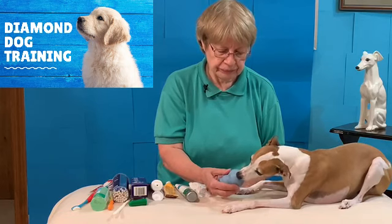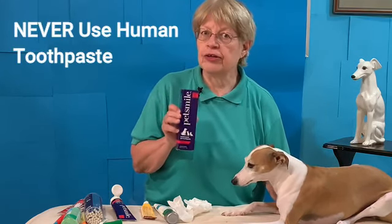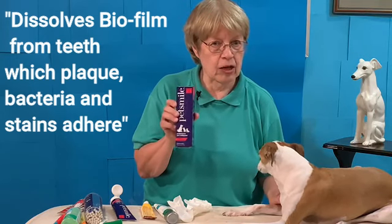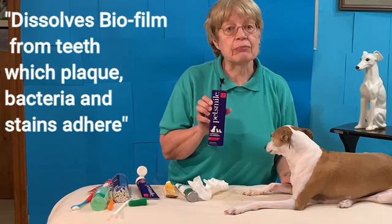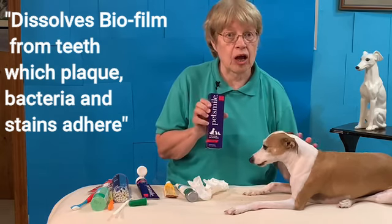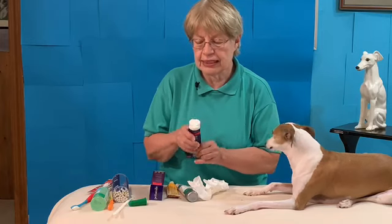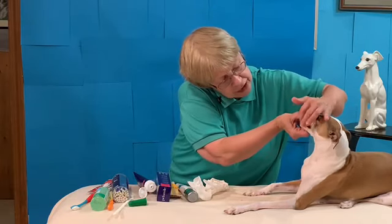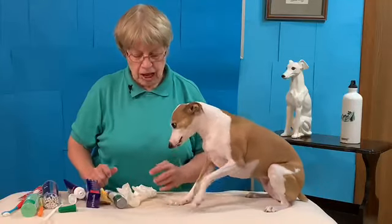Let them lick your finger with the toothpaste on it. This toothpaste is a little different than the others — and remember, you would never use a human toothpaste with your puppy or your dog. PetSmile has Calprox in it, the only toothpaste that does. It helps to dissolve the little bits of food that get on the teeth and the tartar, which prevents gum disease and gingivitis — which can be quite a serious problem with Italian greyhounds. I've already put a little bit in her Kong and let her lick it.